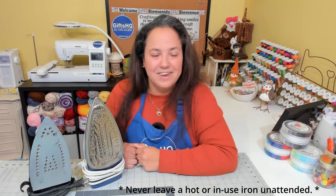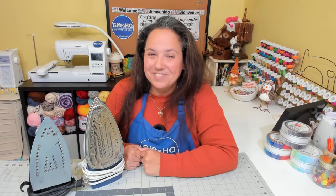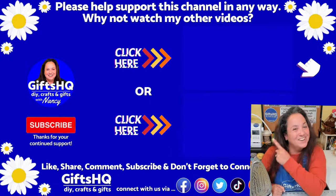Remember, safety first — never leave your iron unattended. So those are my 10 tips. Keeping your iron in top shape is great for optimal performance. Thanks for watching and hope to see you on the next one.